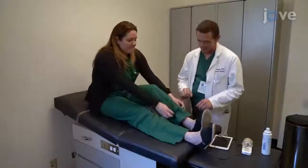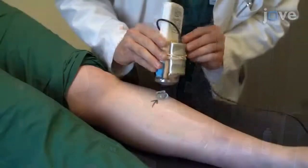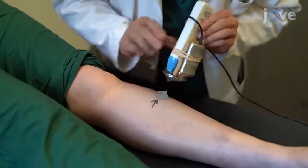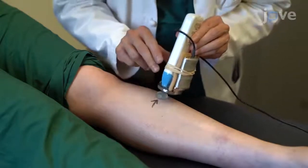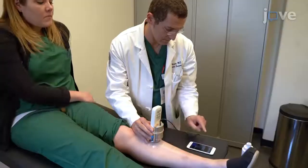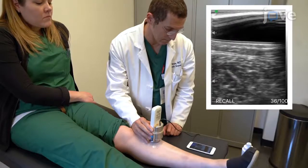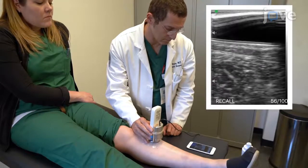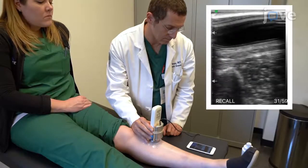To begin this procedure, identify a starting site for the ultrasound probe. Place the probe directly over the anterior compartment, just lateral to the tibial crest, and one hand-breadth distal to the tibial tubercule. Next, identify the fascia, which is the bright white strip just below the subcutaneous tissue on the ultrasound. Move the probe until the fascia is seen at the point where it attaches to the tibial crest.